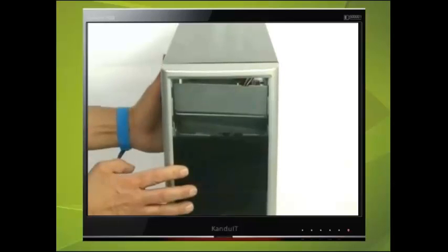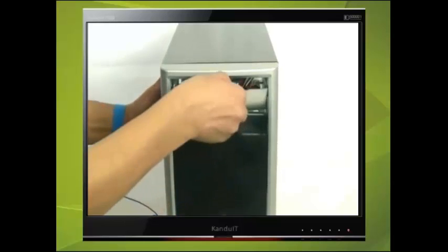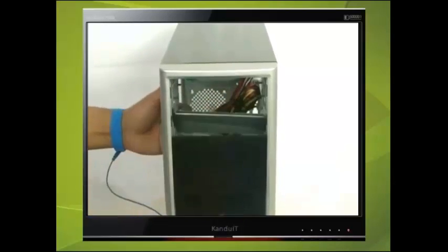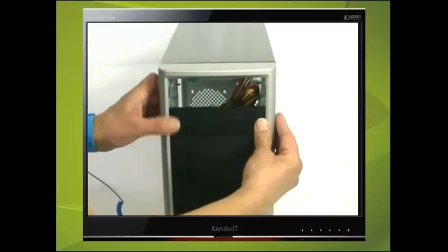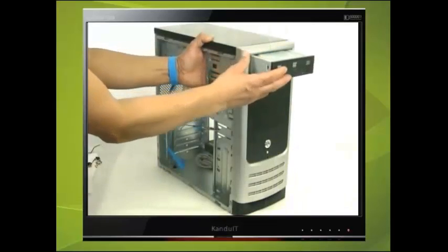To release one of them you will have to break the metal lugs that hold them together, and this can be done by moving it back and forth. Replace one of the plastic panels. Now slide the DVD-ROM drive in from the front and secure the drive using two fine screws on each side.